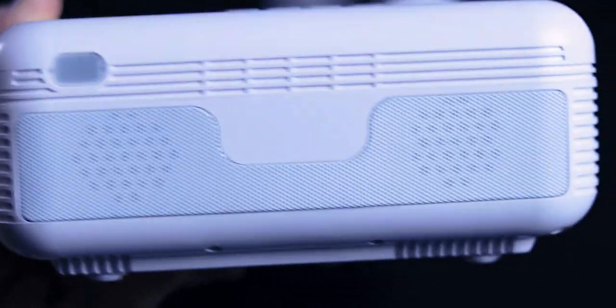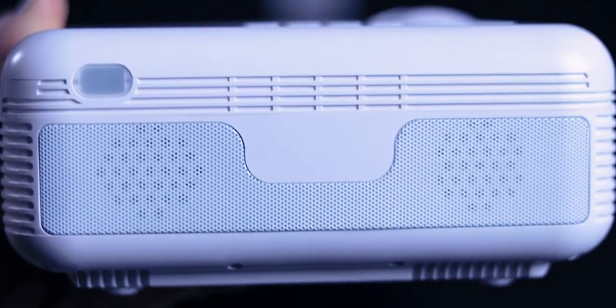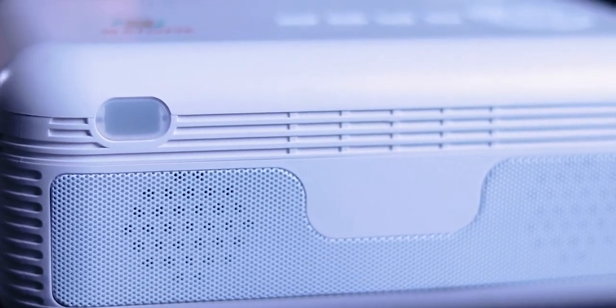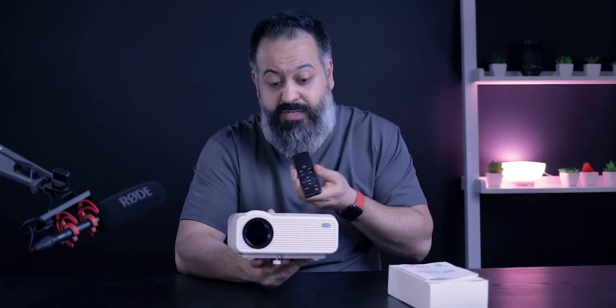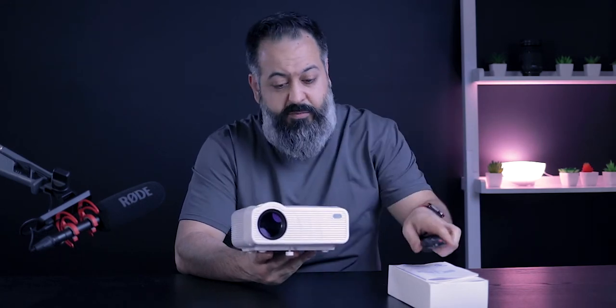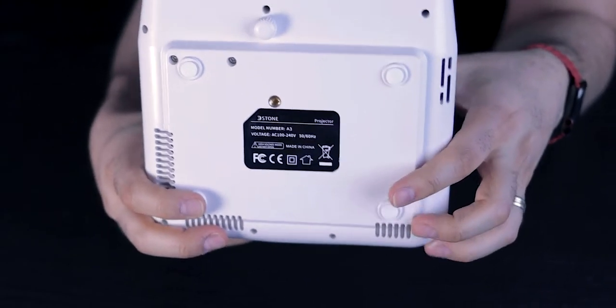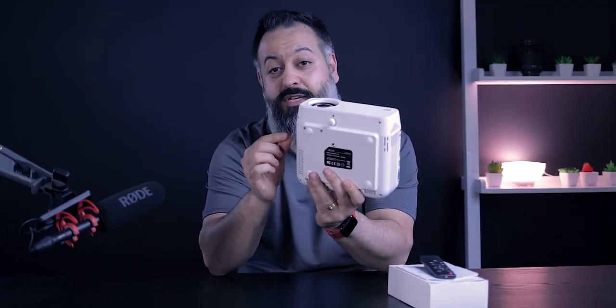On the other side you have your power port and an exhaust fan where the heat comes out. In the back you have two fairly large Hi-Fi 5-watt speakers. Both in the front and back you have this oval frosted glass IR port, so you can use the remote control from either direction. On the bottom there are four rubber legs, an adjustable leg you can screw in and out, and a tripod mount.